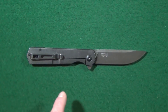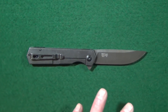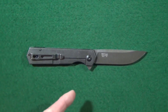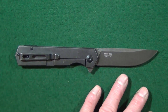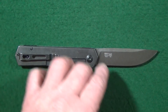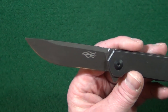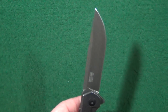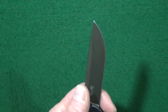If you are familiar with the Ganzel Firebird FH-11, you're going to be familiar with this FH-13 because for the most part all of the dimensions are the same with just a couple of differences we are going to talk about. Starting out with the blade, you are looking at a three and a half inch drop point made from CPM D2 blade steel.